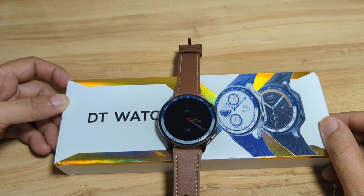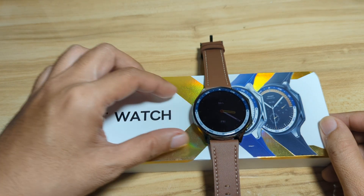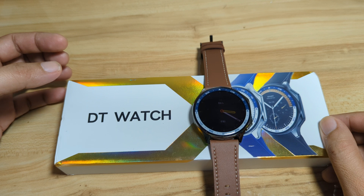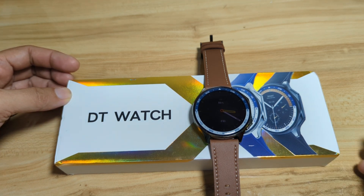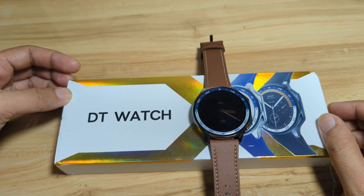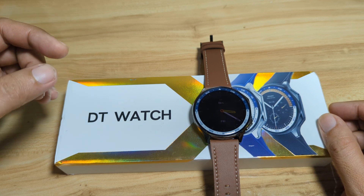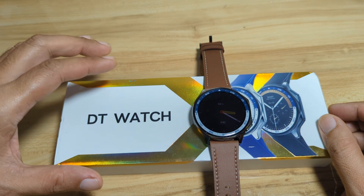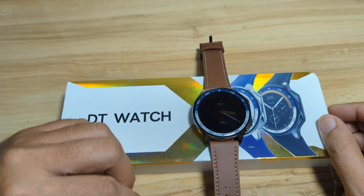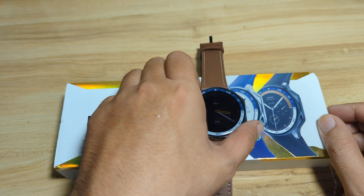We have here the DT Watch X. Previously, we have a demo for the menus and features of the DT Watch X. We also have the specs and design. On this video, we are going to have a demo on how to pair it with the support app.